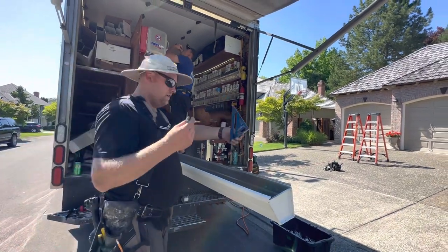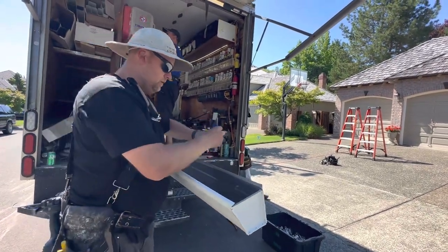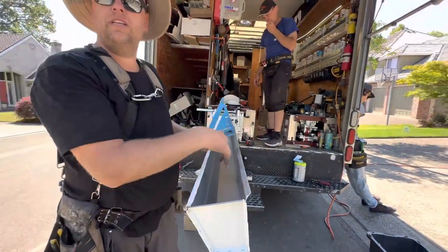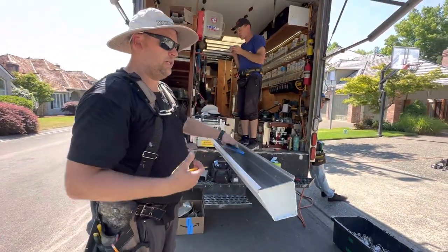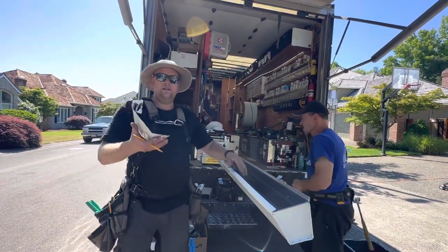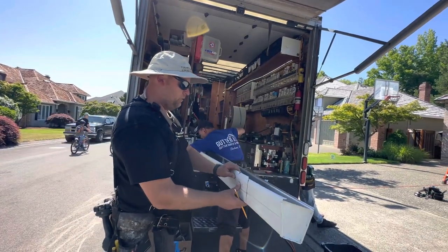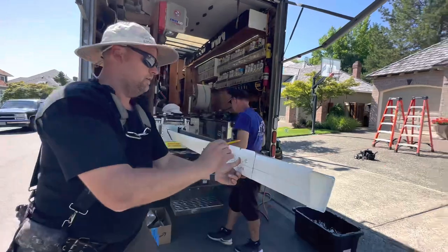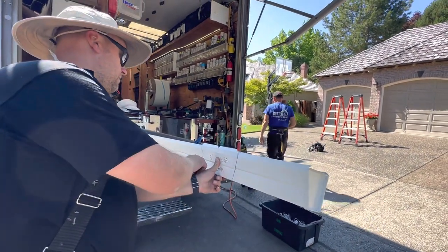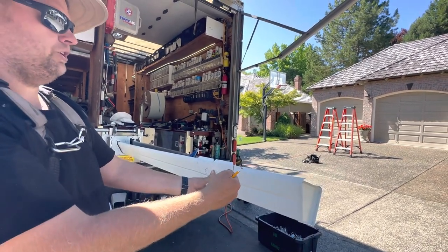We're going to take a square and trace this right here. Now, some of you have a miter that goes on the inside — it doesn't matter, inside or outside, as long as it makes a corner. I've always done the outside miters, so I'm going to set this right here. Check this out — this is my corner. I'm going to trace it here, trace it here.